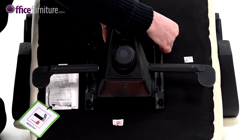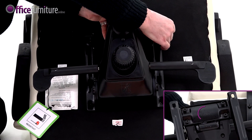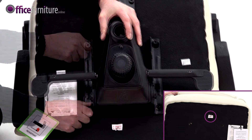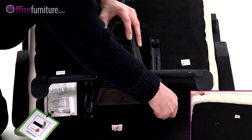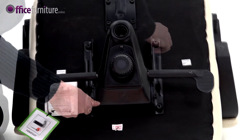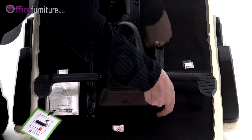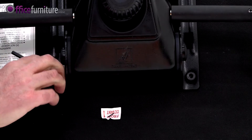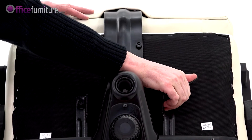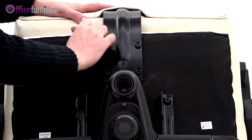Now position the mechanism on the seat base, ensuring the arrow is pointing to the front of the chair, and insert the bolts provided. Once this stage is complete, you can tighten all bolts. We recommend you use the allen keys provided and not an electric screwdriver, as this can strip the threads.